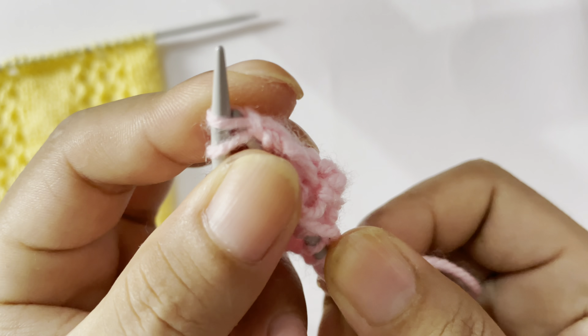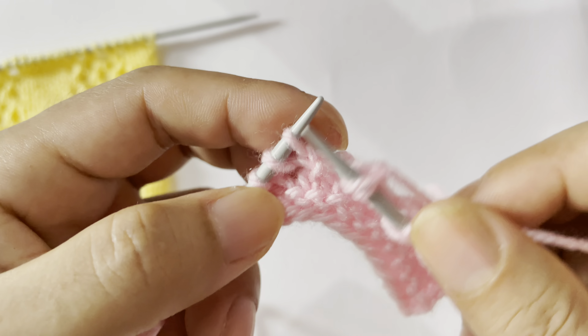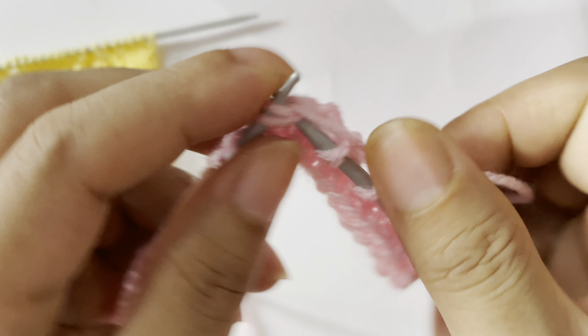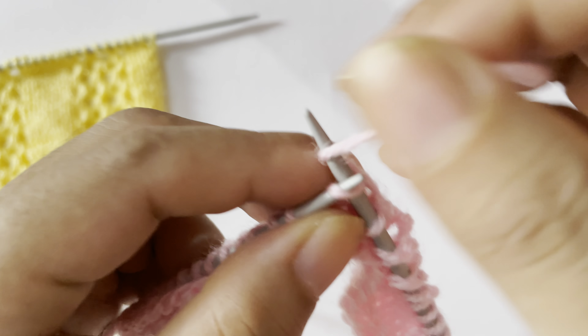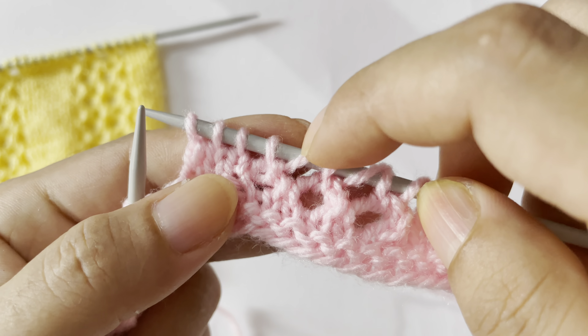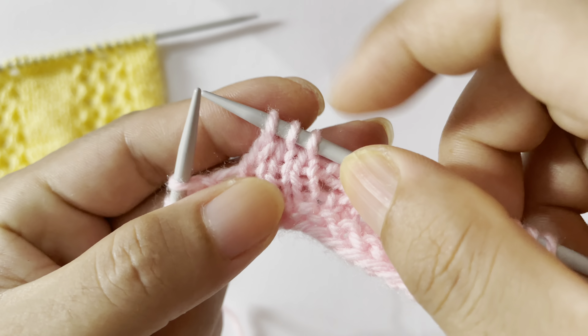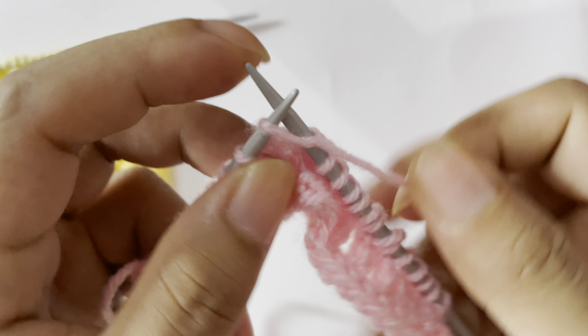We have done row 1 and row 2. Row 3: slip your edge stitch, knit twice, and start the repeat from here. For this repeat, knit 3 — one, two, three — and this time we are going to do yarn over, knit 2 together three times. Before, we did knit 2 together then yarn over; now we do yarn over then knit 2 together.